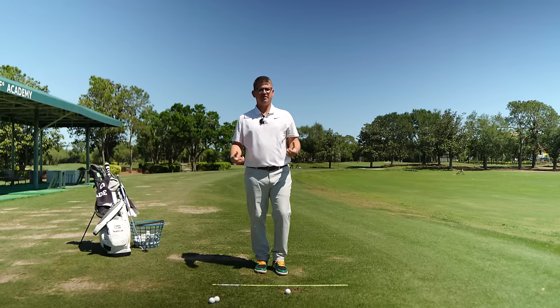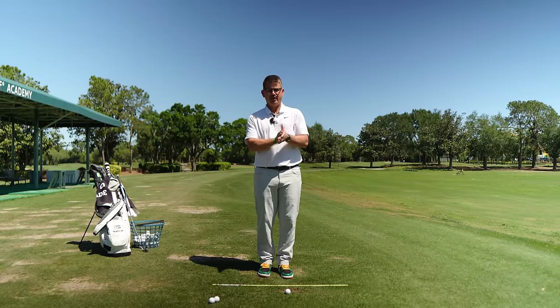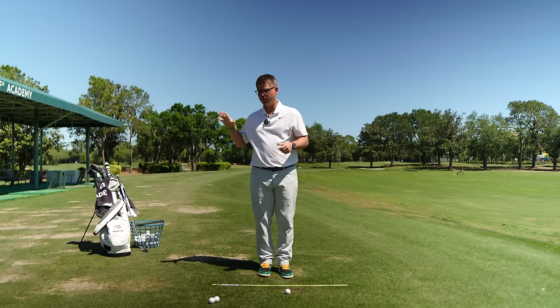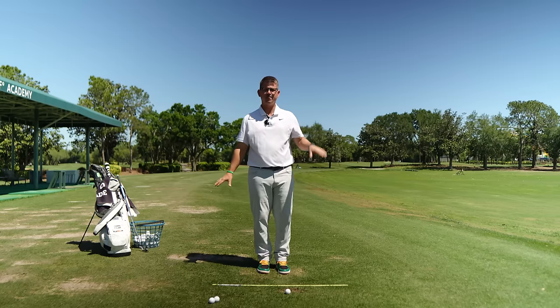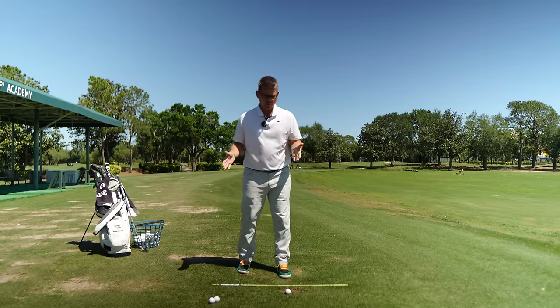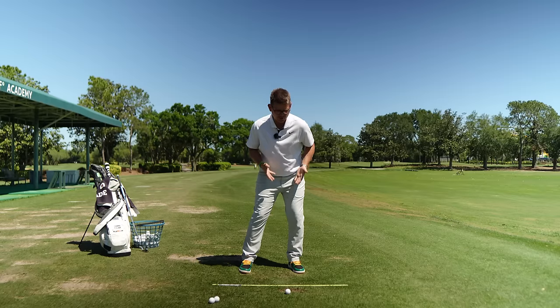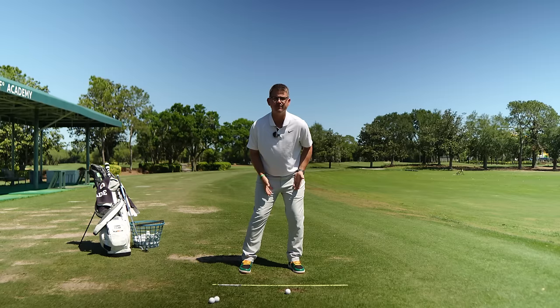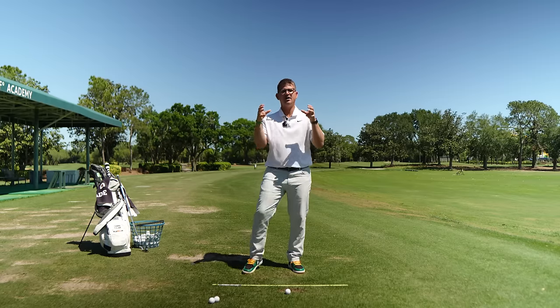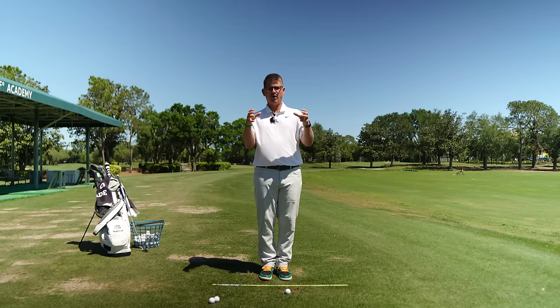Now we're going to start the hard stuff — working into the transition, getting our weight moved from the trail side of our body over to the lead side. What we're looking for as an end result is about 80 to 90 percent of our weight underneath our trail foot to now turn into about 80 percent of our weight underneath our lead foot. Your hips are going to come back from a closed position of 35 to 45 degrees to a square position.